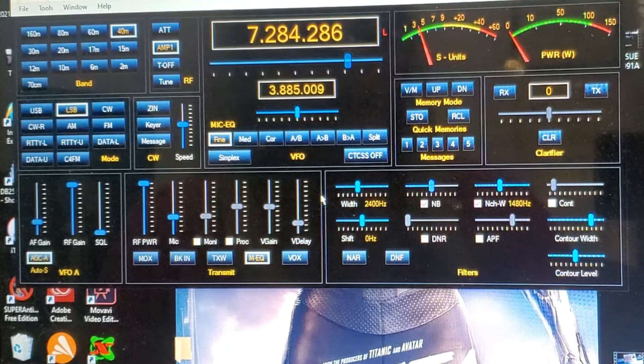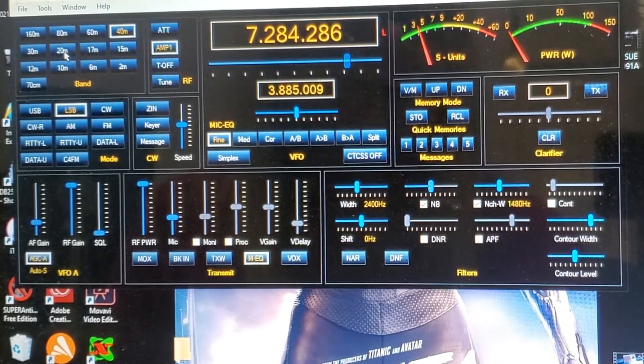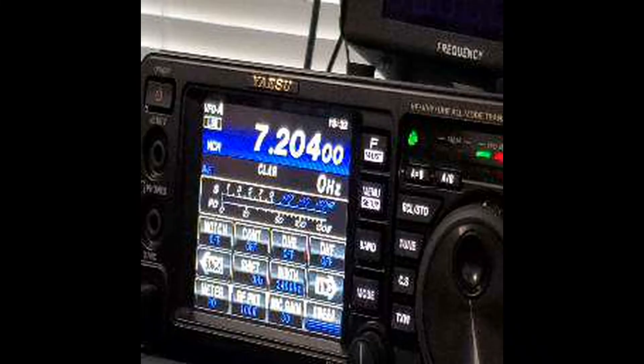Maybe we should go to 20 meters. This shows you what the Win4Yaesu program looks like — you can get it for $60 and it's worth it. You can also use it for remote operation. This concludes my showing of the USB connections and general coverage of the FT-991A. Thank you for watching — I'm Francisco, W7 LTG.